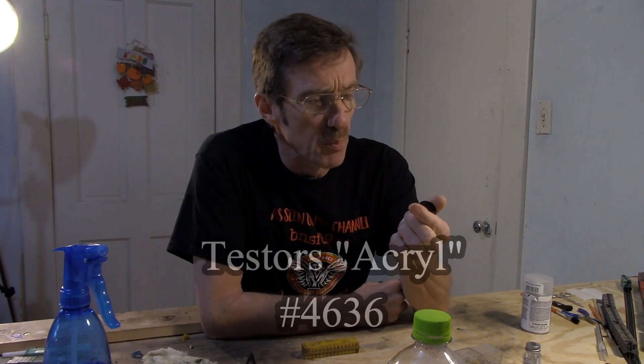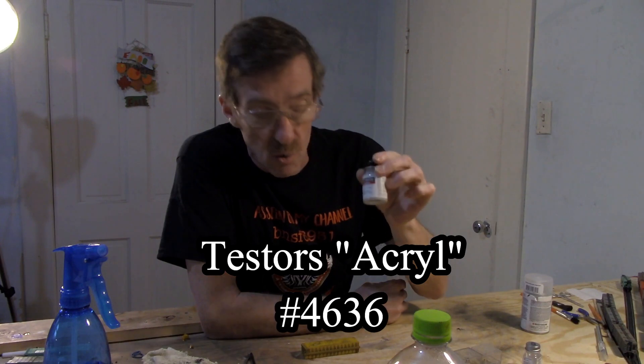I want to recap just a little bit and make sure everybody understands what happened. What I did was I first used this — it's a water-washable dull coat, Model Master's Acryl number 4636, water washable. I put that on first and did some light weathering, then I sealed that with Testor's dull coat, then I put black soot all over everything.